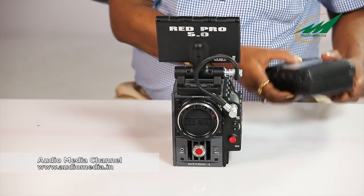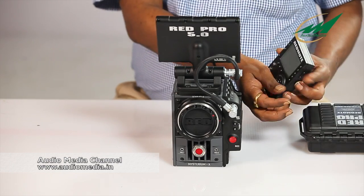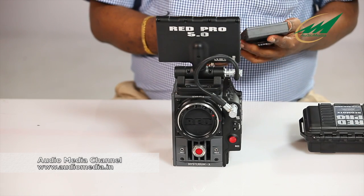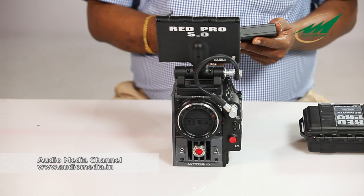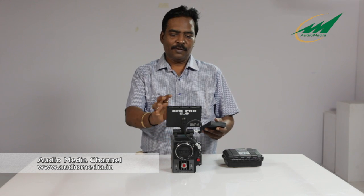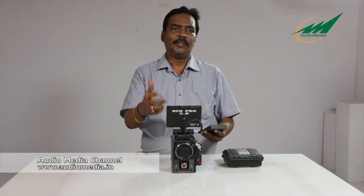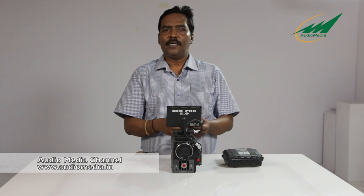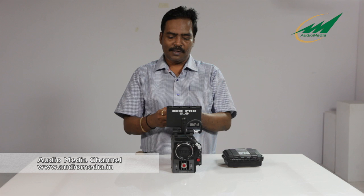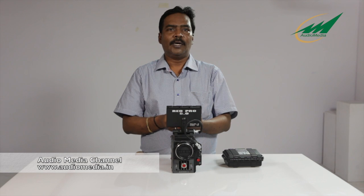This is the Red Mote — the remote control for the Red camera. All the operations of the camera can be controlled from 30 to 40 feet away. So instead of using the touch LCD, suppose the camera is mounted on a crane, you can use the Red Mote to control all the functions of the camera, including a record button to start recording video.